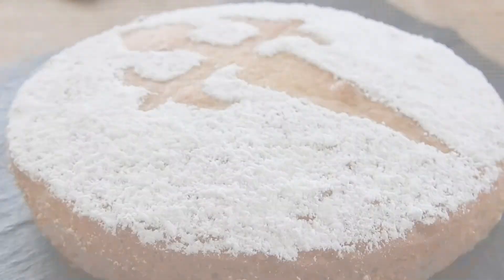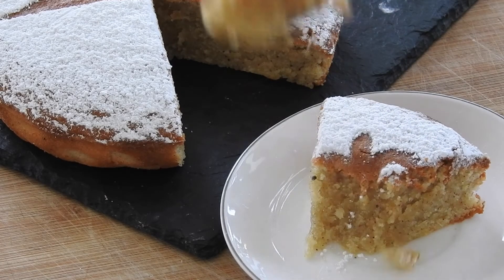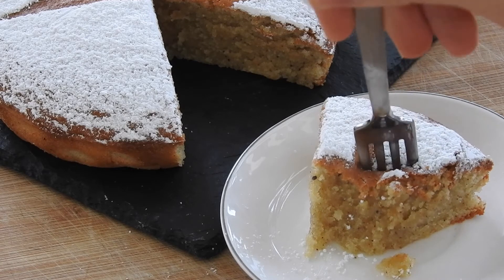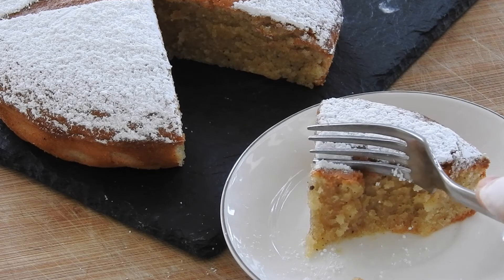There you go, a beautiful, traditional, and delicious Spanish almond cake. It has the most delicious, moist, nutty citrus flavor that is great for any occasion — especially afternoon tea, coffee, hot chocolate, or anything actually. The Tarta de Santiago is easy to make and absolutely delicious, so give it a try if you can. Thank you for watching and good luck!